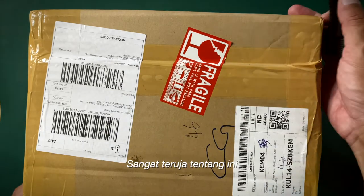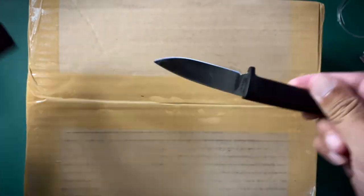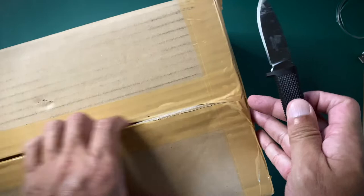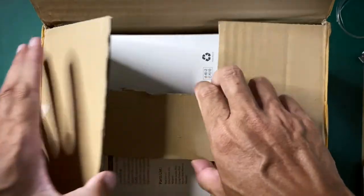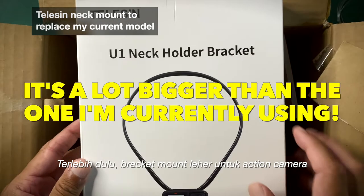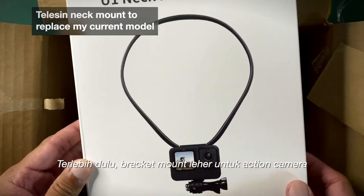Look what just came — very excited about this. Let's open the box. First of all, I got this new neck holder bracket. It's actually a mount for an action camera.